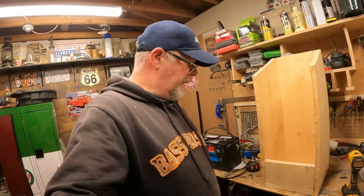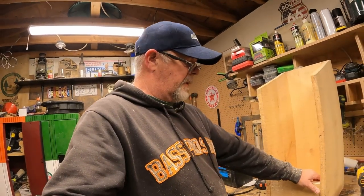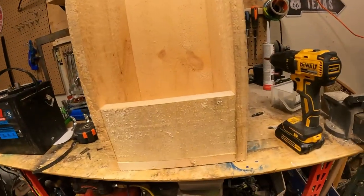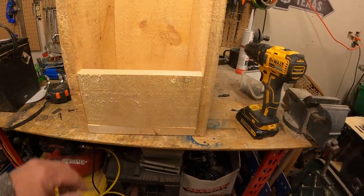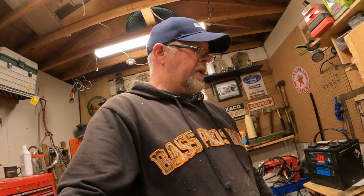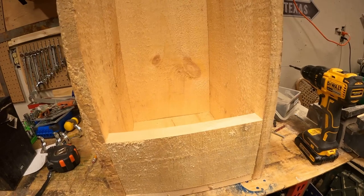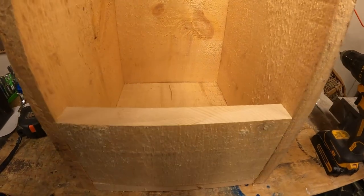A slight change of plans. If you've been around the channel long enough, you know that when I start a project, it usually goes six different ways from the way it was originally intended — this is no different. This here was originally screwed on to the front; I really didn't like that, so I moved it inside. Now we're going to screw it on the inside — it makes things a little more flush, a little more uniform. I like it. It looks much better on the inside. There's a little bit of a bow out here in the middle — it's warped.